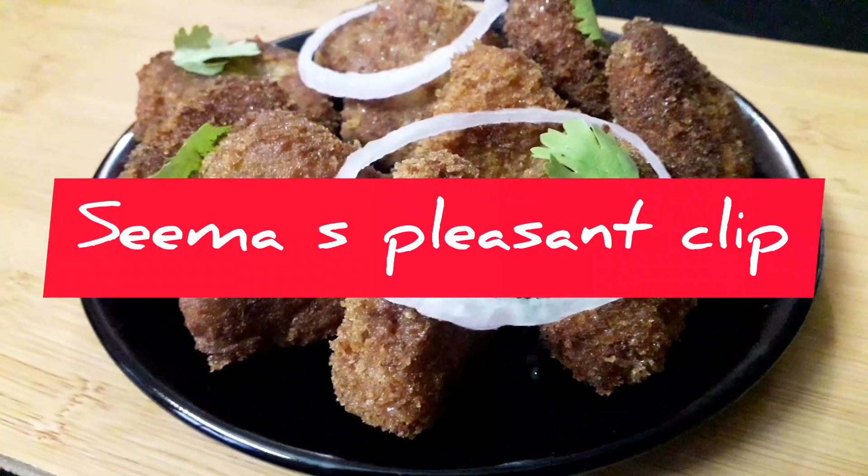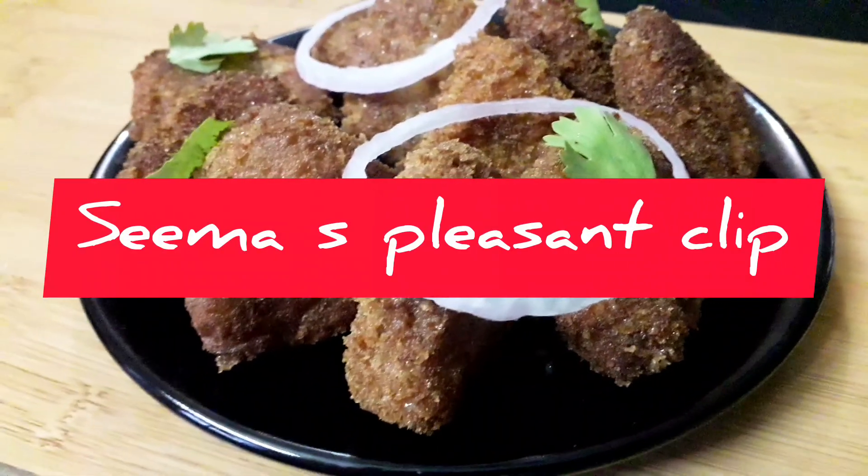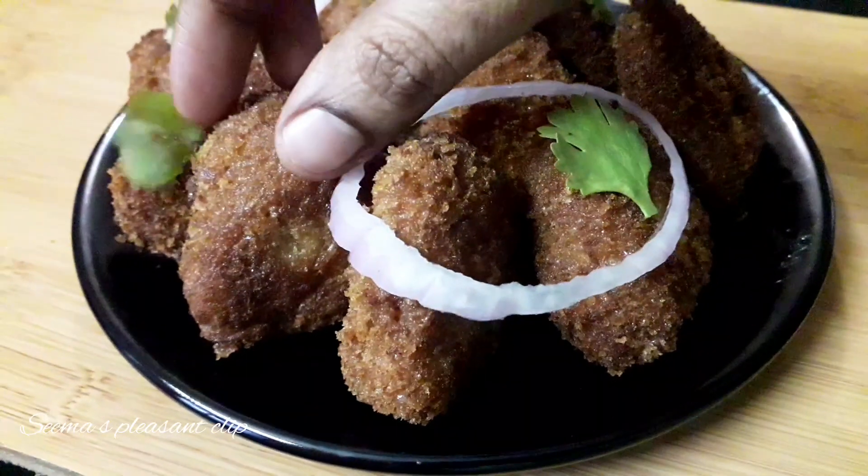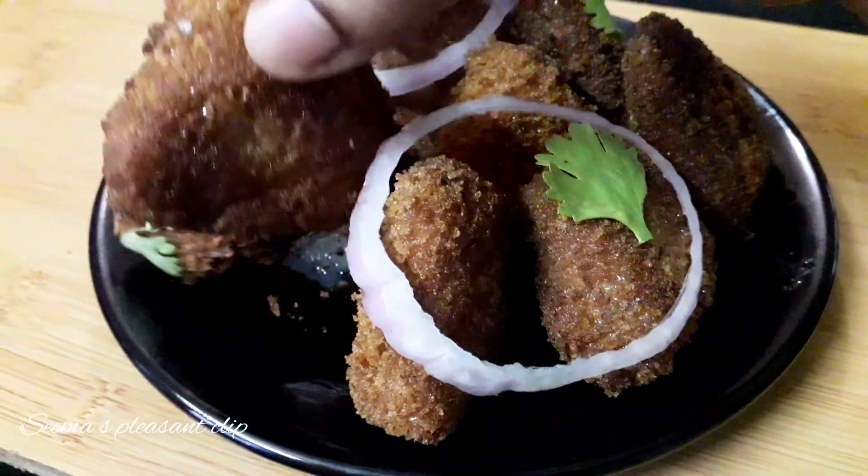Hi all! This is Sima and you are watching Sima's Pleasant Tape. How to show my channel? Chicken Cutlet recipe. This is a different recipe. So, let's go to the video.